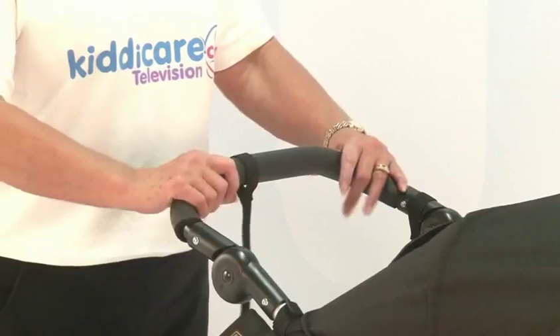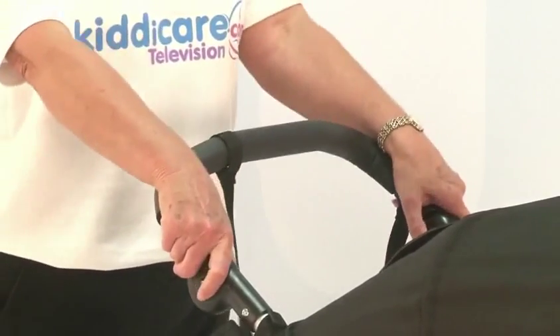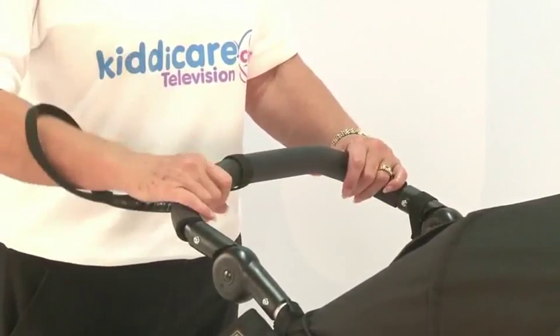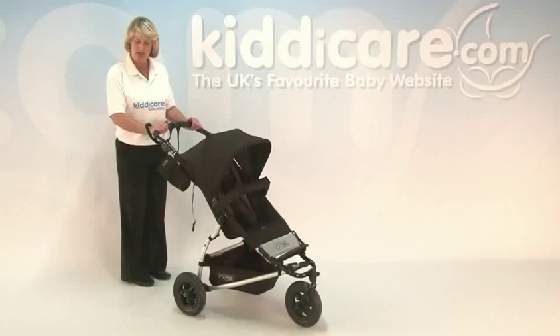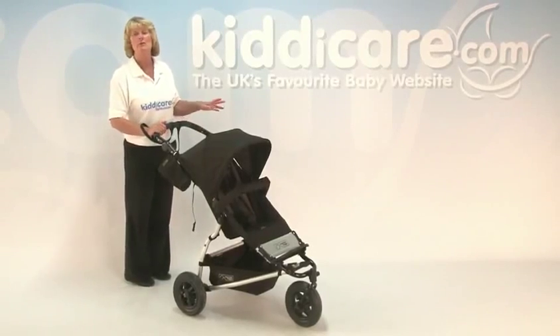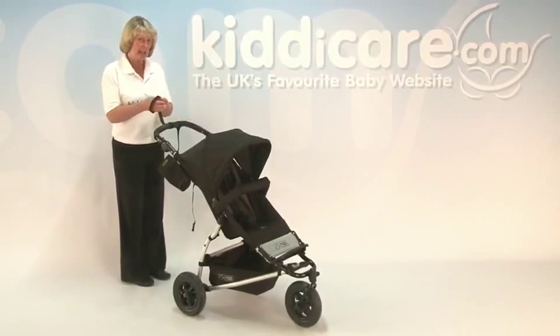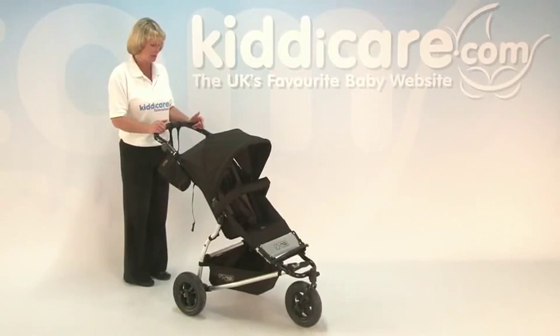It comes with a solid padded handle that's fully adjustable by squeezing the inside. You've got a safety strap attached onto your handle, so if you are going out over rougher ground or going up and down really hilly terrain, or if it's a really windy day, hang on to that — it keeps you pushed down nice and close to you.